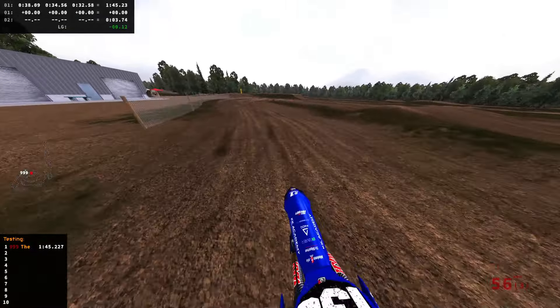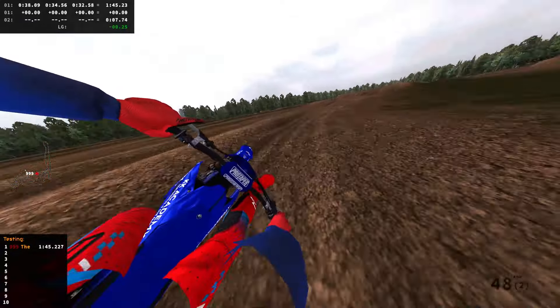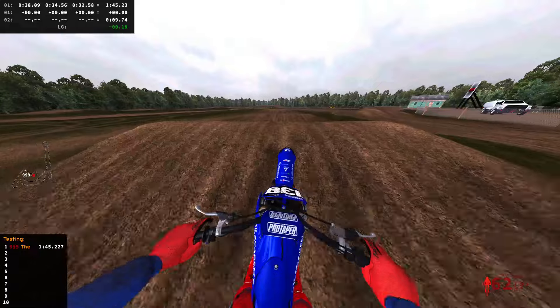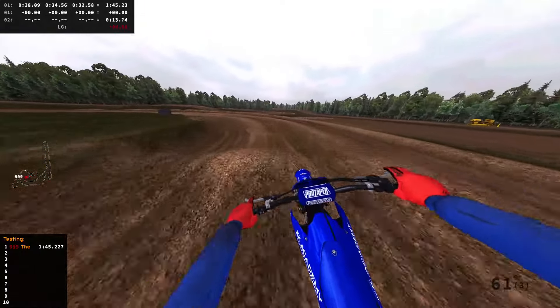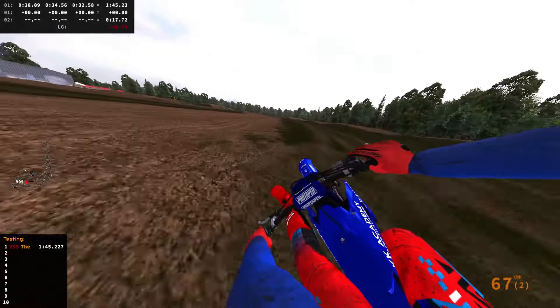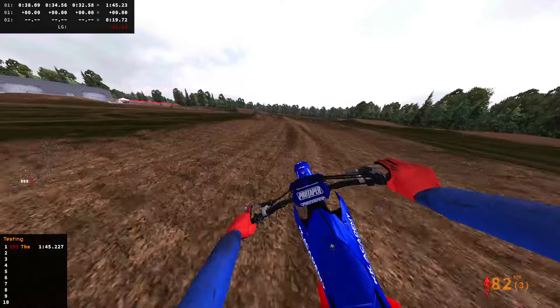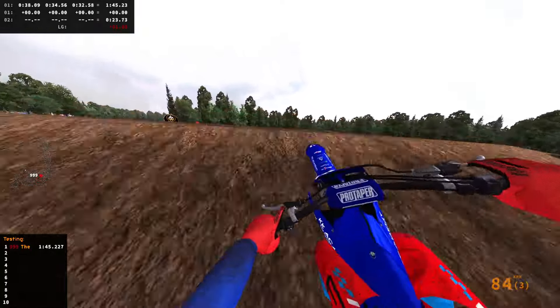That rut is kind of deep. The deformation on this track is really good — I like the soil he's using. I don't know if he changed the deformation settings, but I do like how it deforms. Mine's on 0.7 for deformation so it's not too much, but it does really well on this track.